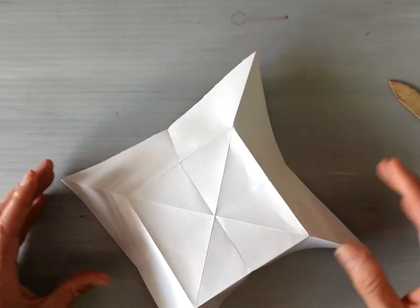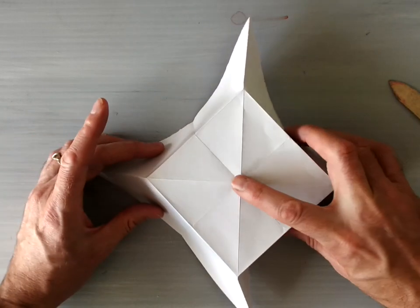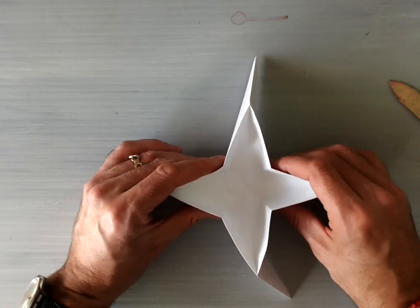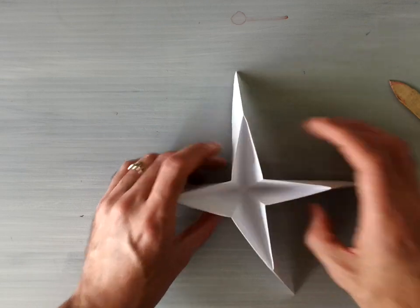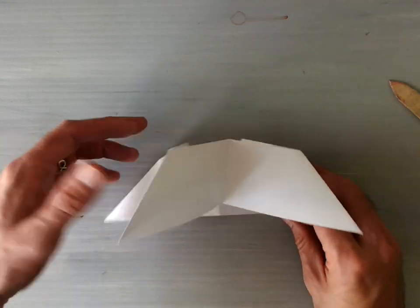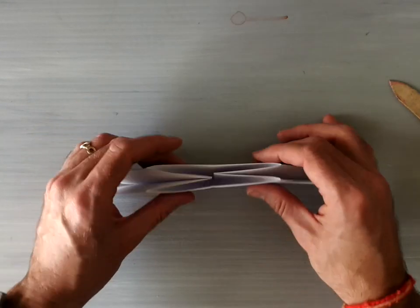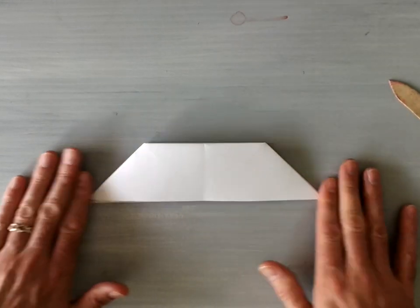Once that's done you'll see it can stand up kind of like a little table. And if you just pop this center piece in and gently fold the paper back in like that, it should look something like this when you're done - from the bottom, from the side, and from the top. Now you're going to start with this top flap.